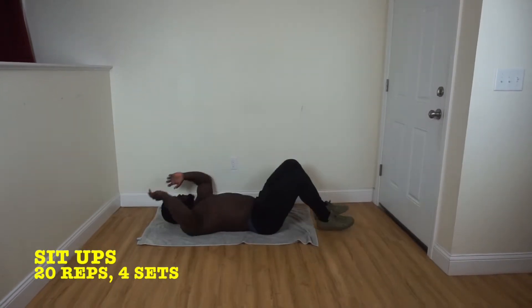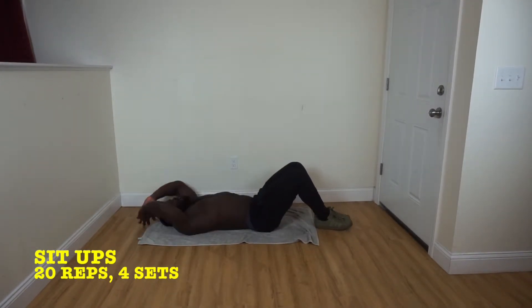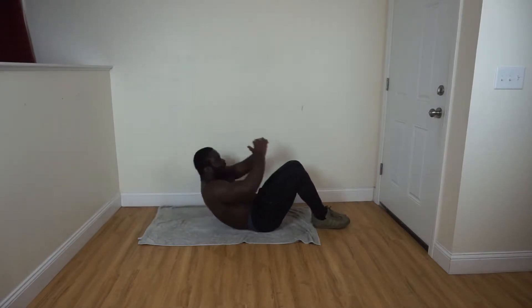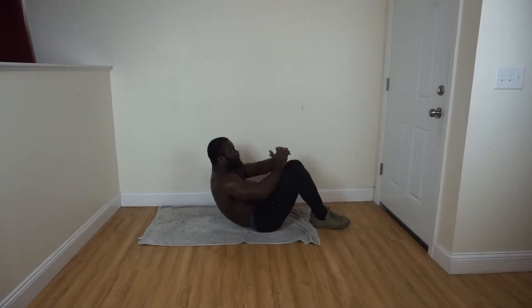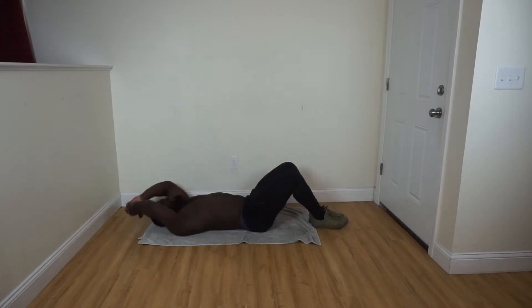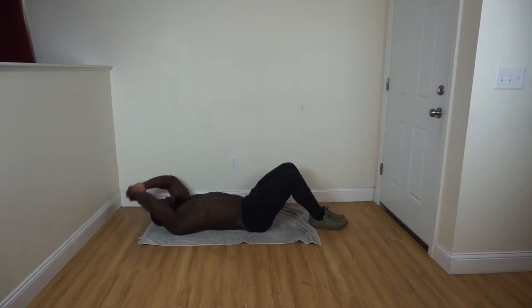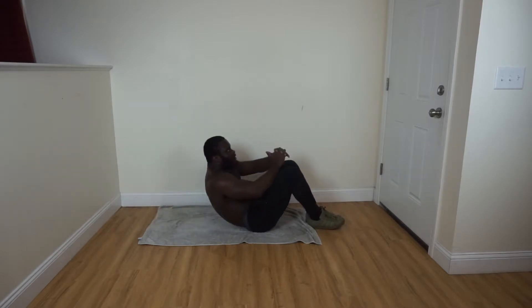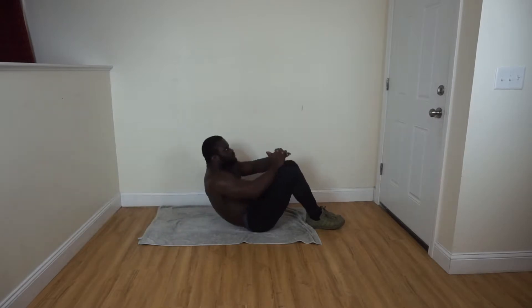We go for another 30 seconds, then transition to abs.